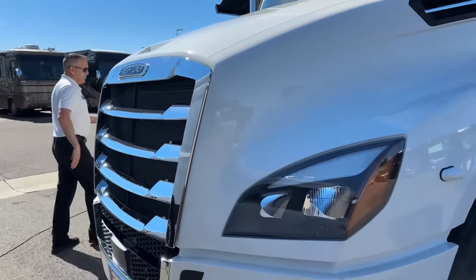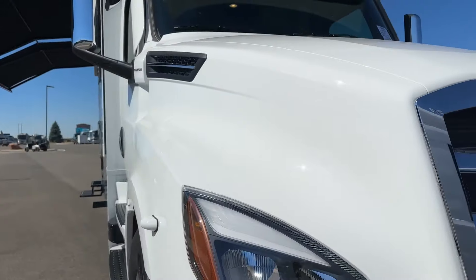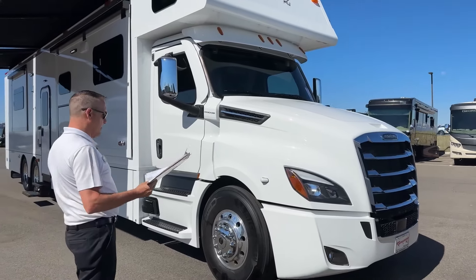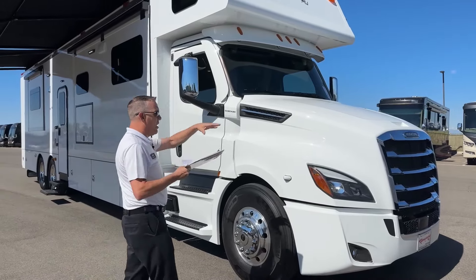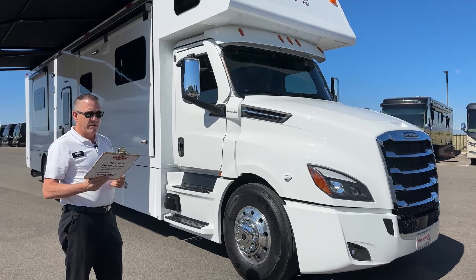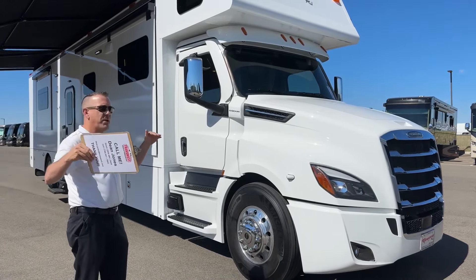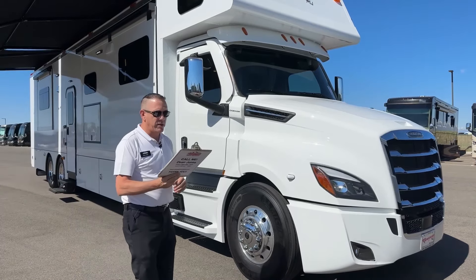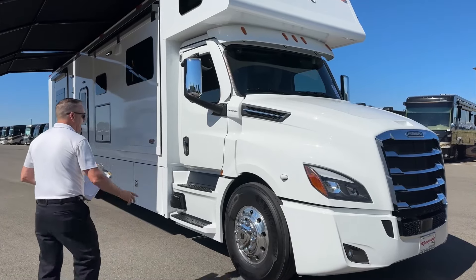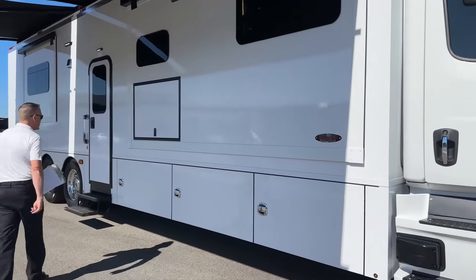On the chassis, we do have a Safety Assurance Package that comes from Detroit. What that entails is: you have active lane assist, a lane departure warning, an active brake assist, and a side guard assist — so this thing is watching all sides and ready to help you brake. You have adaptive cruise control, active speed intervention — if it sees something coming up or a pedestrian it will actually stop the coach — and a brake hold mode where if you're stopped for a long time you can let your foot off the brake and it'll hold the pedal. That's the Safety Assurance Package. Now let's go see the inside — this is just one gorgeous coach.